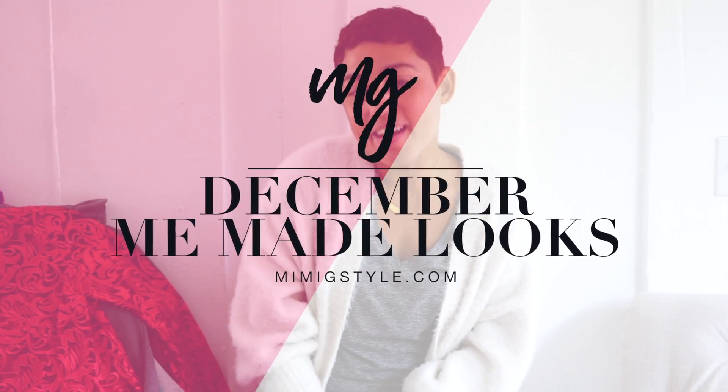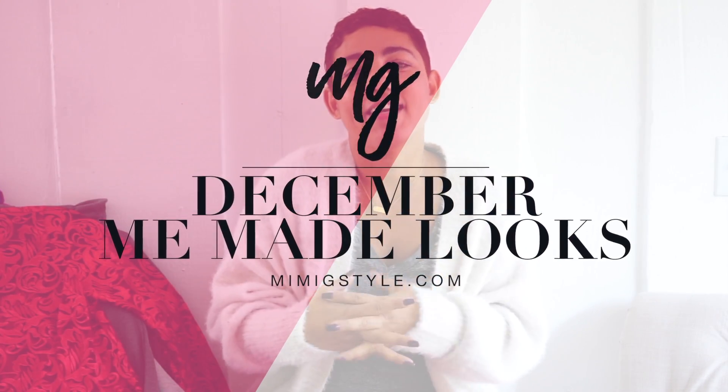Hi guys, and happy new year! I am so excited to start 2018 because I have so many amazing things that are going to be happening, including a bunch of videos for you. So the first video of 2018 is of course my December makes.